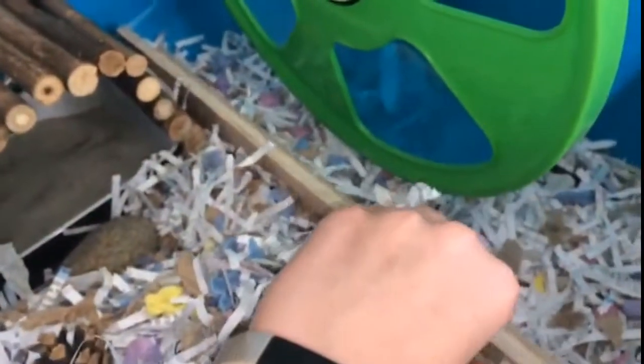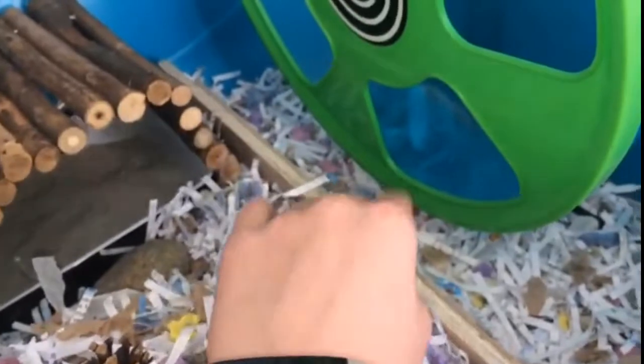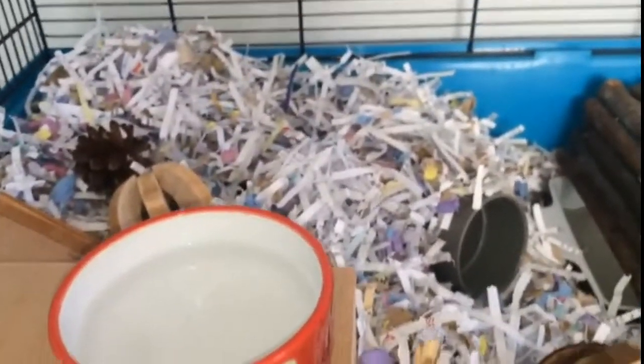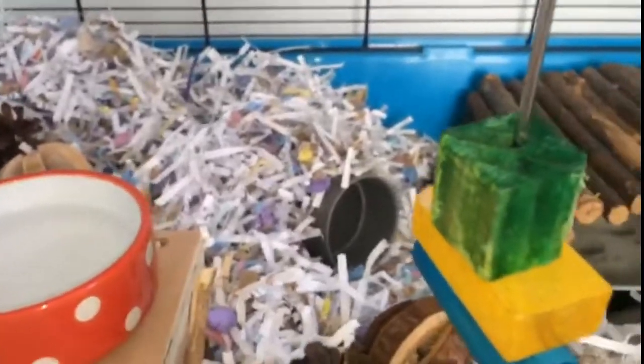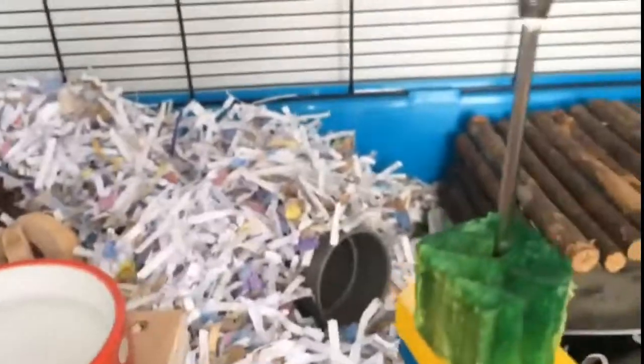Next we have this wheel, which I've featured in many of my videos so I don't really need to talk about it much. Then I have her little barrier which my dad built, because it separates most of the bedding from the wheel, which is nice. Moving over to the corner I have lots of bedding which is confetti bedding and bedding from Care Fresh.